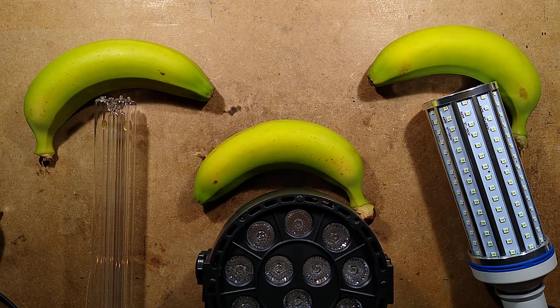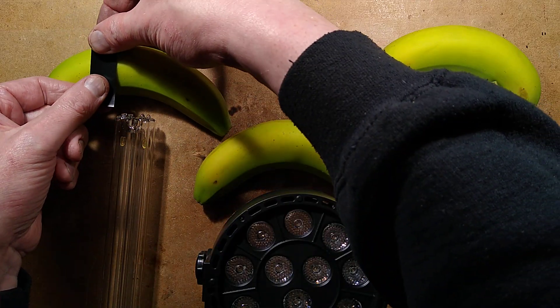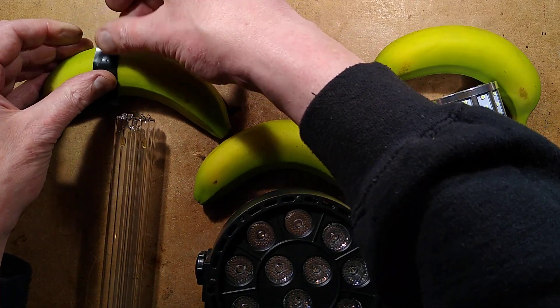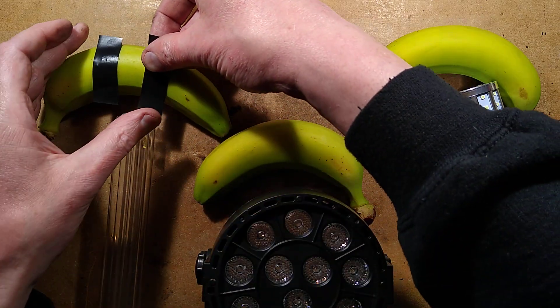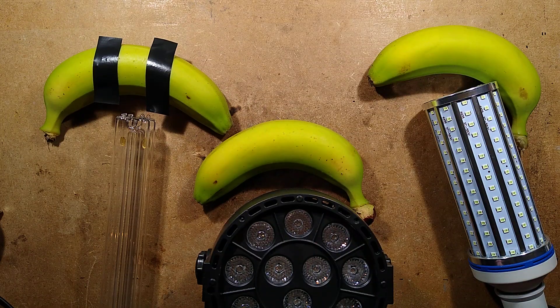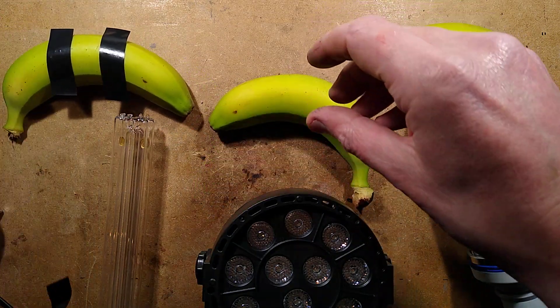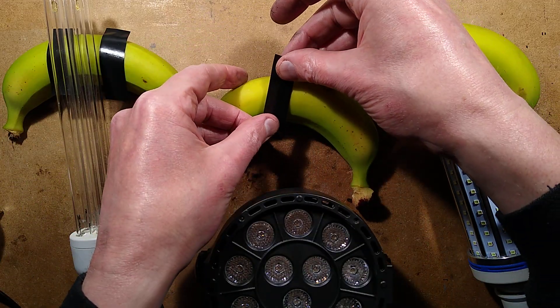Here's how we're going to test them, according to someone else's video on YouTube, which I'll link to below. I'm going to put a bit of tape on the banana to provide a nice contrast, a nice transition, and then rest the ultraviolet light on that zone. So let's stick the tape on all these bananas first, and basically just place the tube on like that — it should show a contrast where it isn't exposed.